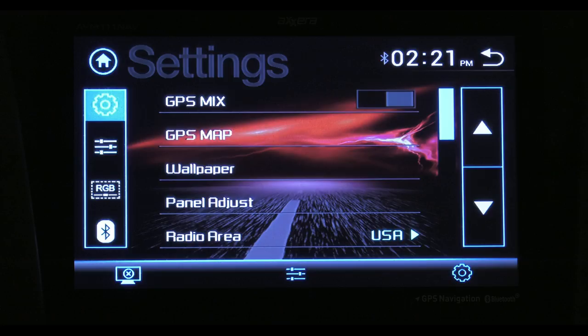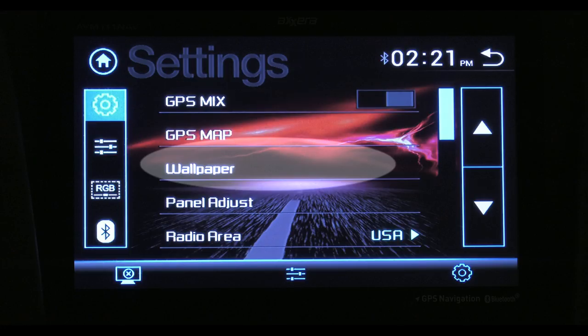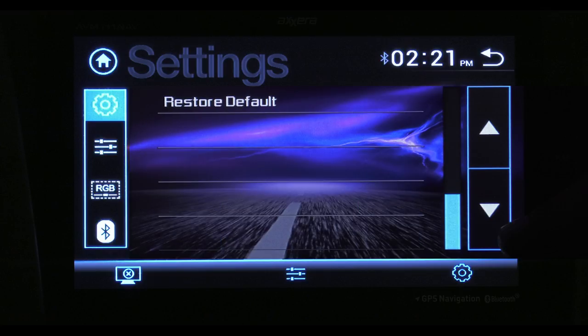Tapping the settings gear takes you here. Settings is how you adjust the controls to fit you. You have a few GPS options. You can select a different wallpaper, calibrate the touchscreen, set the clock, you can turn off that beep when you press the buttons, and if you want to start from scratch, this is where you do a factory reset.